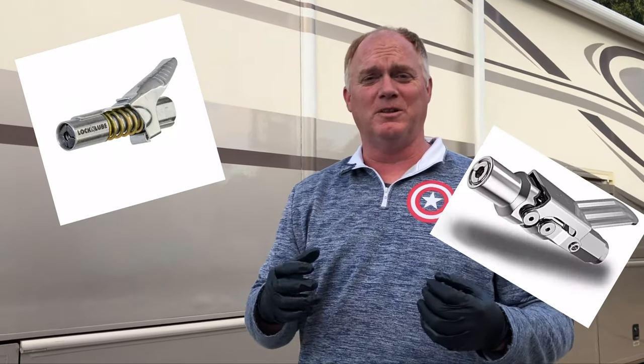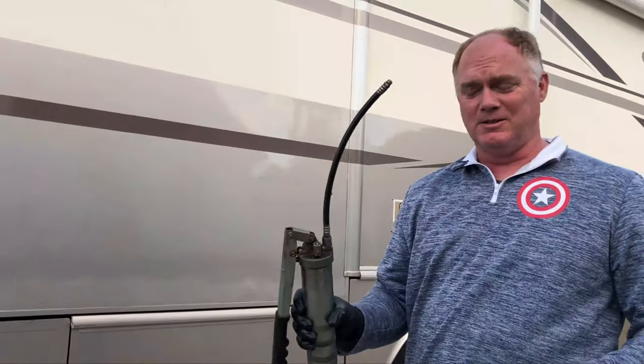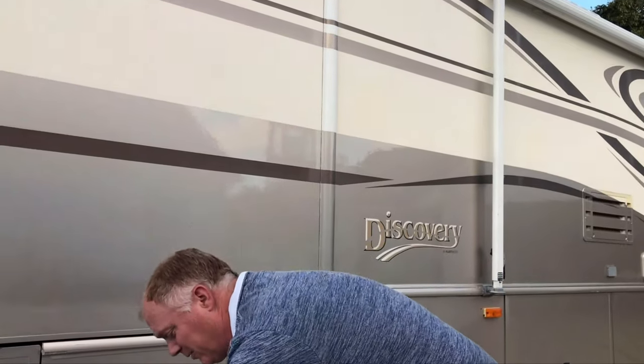Alright, so today what we're going to do is compare a couple of different types of grease gun fittings — not the Zerk fittings, but the fittings that actually go on your grease gun. I have my grease gun here, and two different styles: a Lock and Lube, which is kind of the name brand that a lot of people use, and another one called a Varsk. They operate just a hair differently. We're going to send these two through their paces and see which one we like better as we grease the RV. Let's get to it.